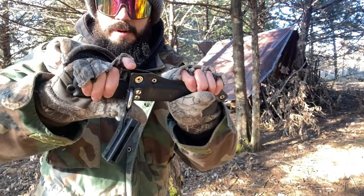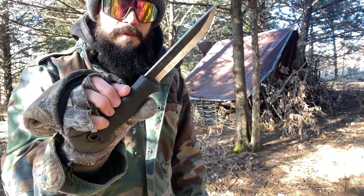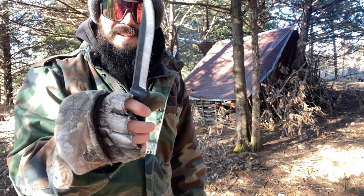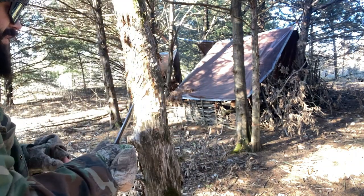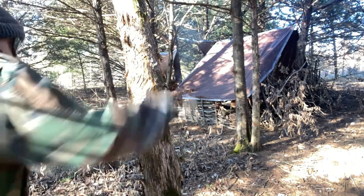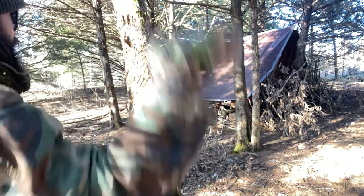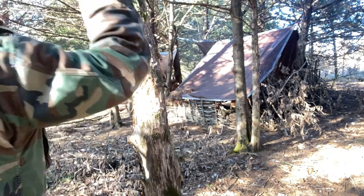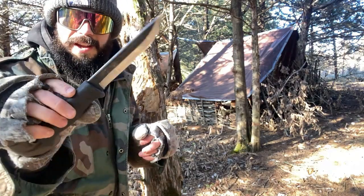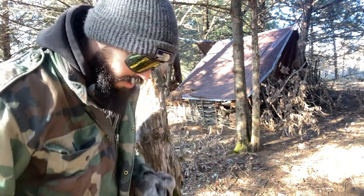Now trying the Ikari Puko 140. Something to take note of is I've actually seen some Finnish military guys and private security types carrying these, which is interesting. Absolutely no slippage, stabs pretty good, guard works pretty good, and it feels good in hand. This would actually make a surprisingly good soldier knife if that's what you need it for.